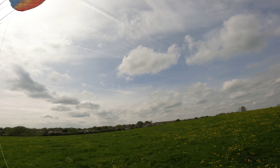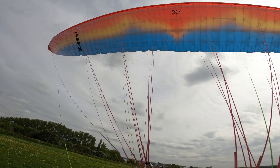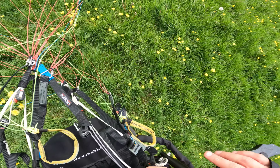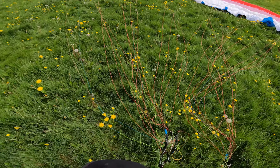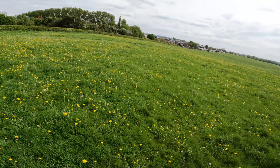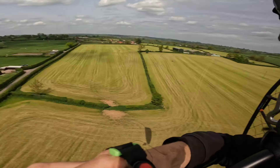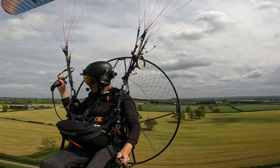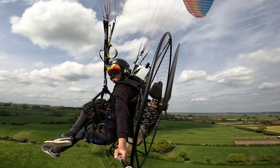Beautiful. Man I hope that audio worked. I enjoyed that flight actually, although it was a little bit bumpy. It's nice to get a reverse launch in and it was nice to do a couple of touch and goes. Right, time to swap the camera over onto the selfie stick, stop listening to me waffling, and then we'll see if we can get some decent footage off the pole. See you in a minute. Bye.